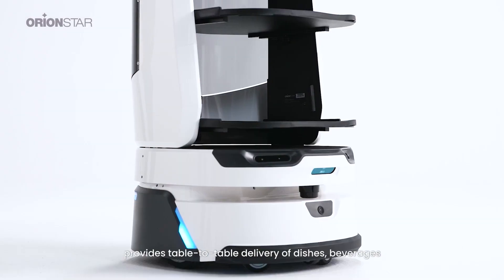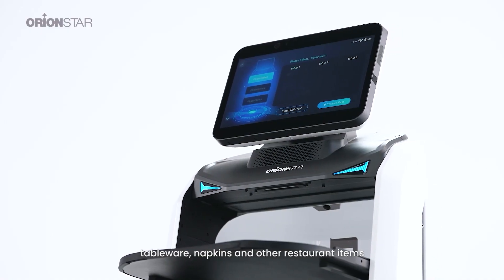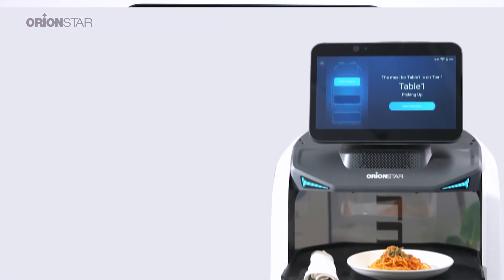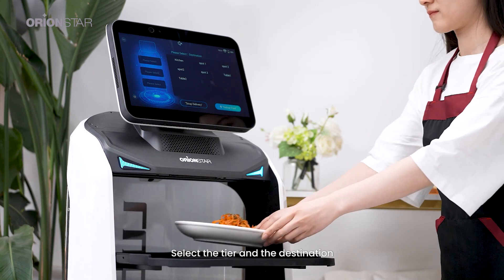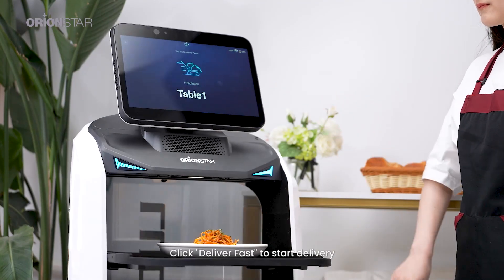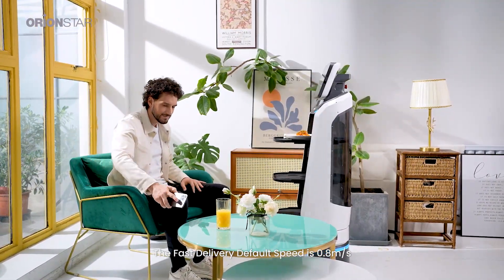LuckyBot Pro delivery mode provides table-to-table delivery of dishes, beverages, tableware, napkins, and other restaurant items. It has soup delivery mode and fast delivery mode. Select the tier and the destination, then the 360-degree smart ambient lamp lights up. Click 'Deliver Fast' to start delivery. The fast delivery default speed is 0.8 meters per second.